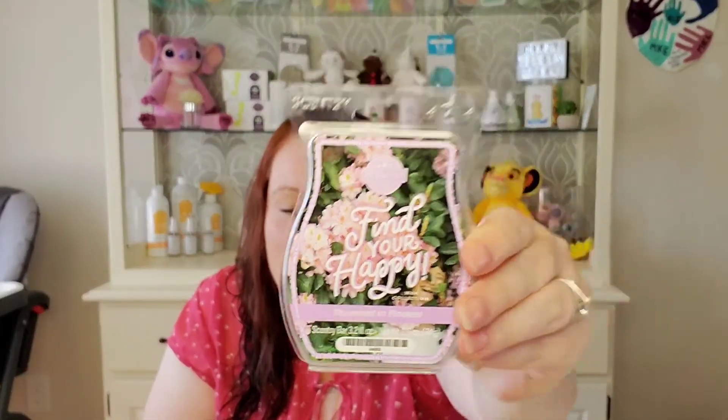Next we have Showered in Flowers. I thought I wouldn't like it when reading the scent notes before purchasing — I'm not a big floral fan and I don't like rose scents. But on cold I really do enjoy this one. It's a very sweet floral. The notes say rose petals, sweet jasmine, and sun-kissed greens, but I don't smell rose at all. I can definitely smell the jasmine and a sweet note that I think is the sun-kissed greens. I really enjoy smelling this one.